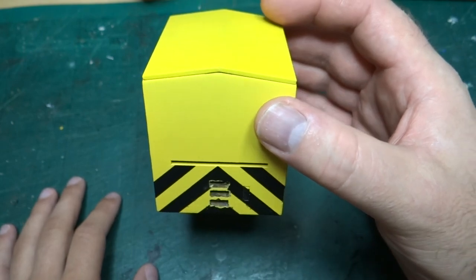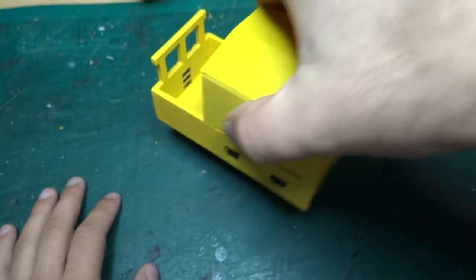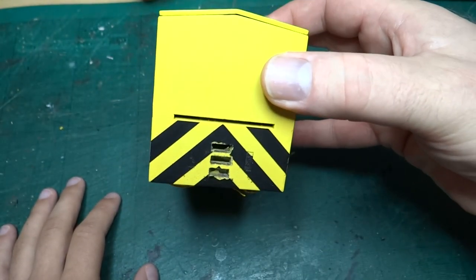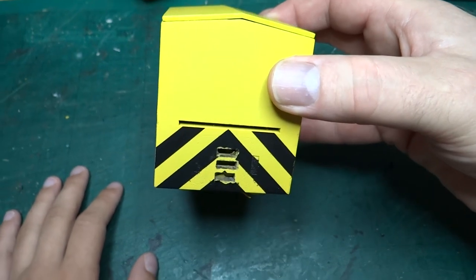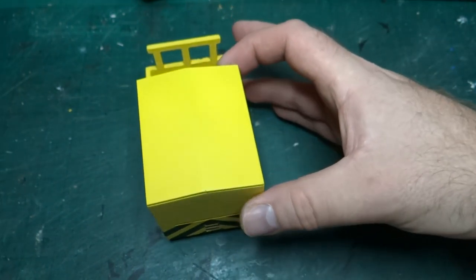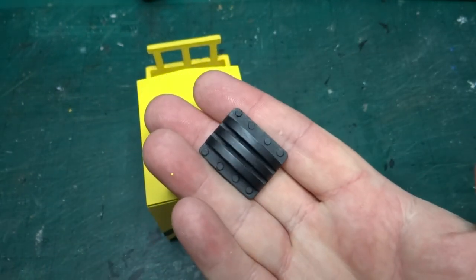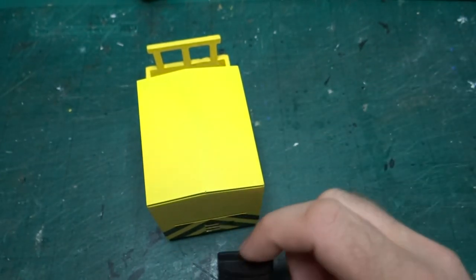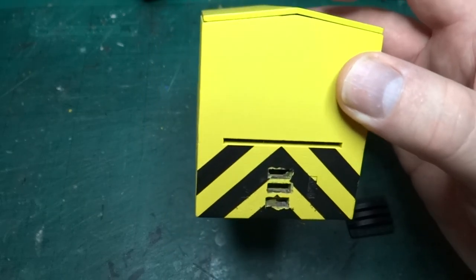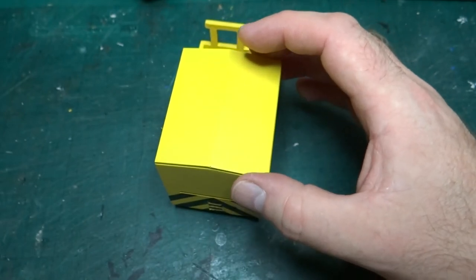We've got wasp stripes at the front and at the back. One of the things you may have noticed is that we actually took the coupling blocks off — I peeled them off with a knife. They were only stuck on with wood glue. We'd originally put them on and painted them yellow when we sprayed everything, but with wanting to do the wasp stripes, they were in the way.